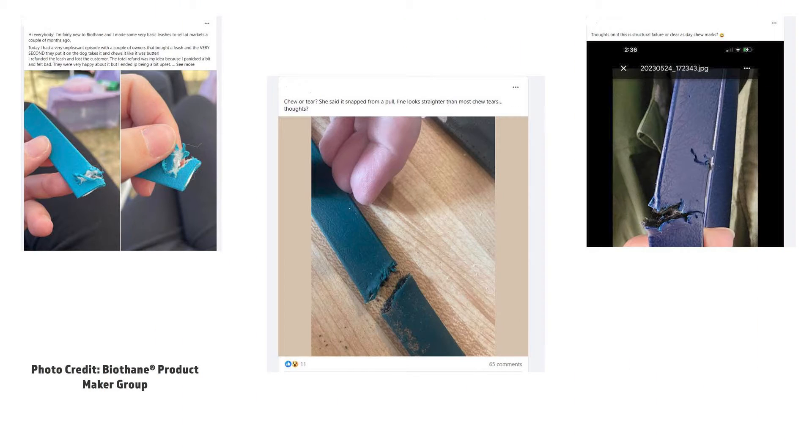Many people have been asking about the tensile strength of Biothein and how they can tell if a strap broke because it was damaged or defective. Before I show you the fun stuff though, let's go over the numbers.